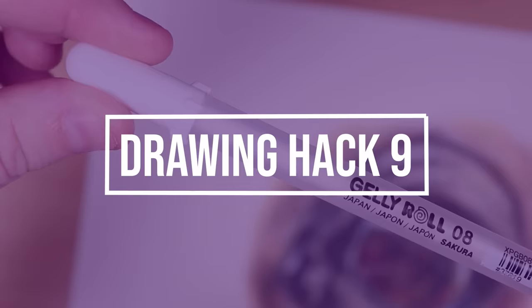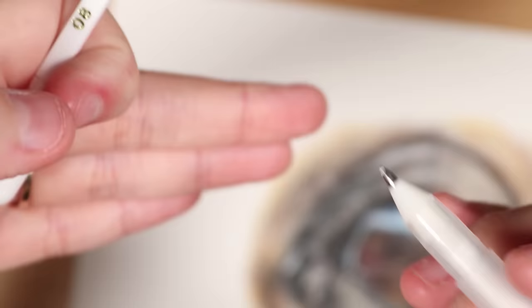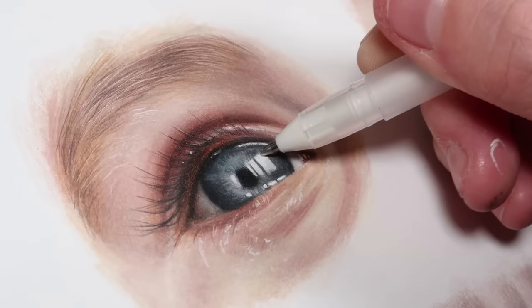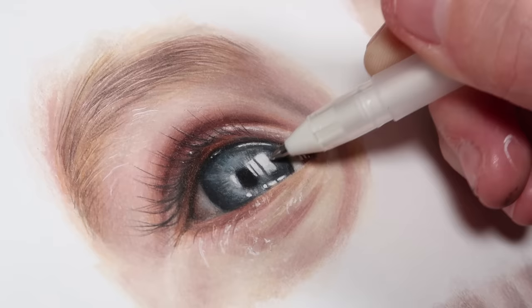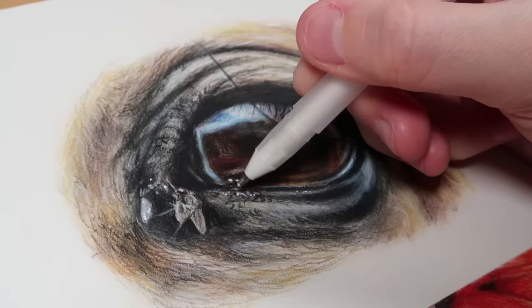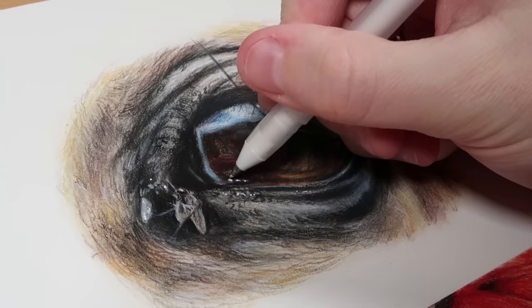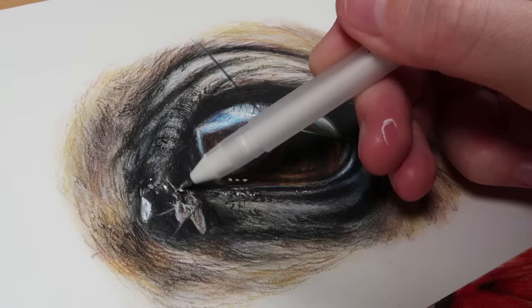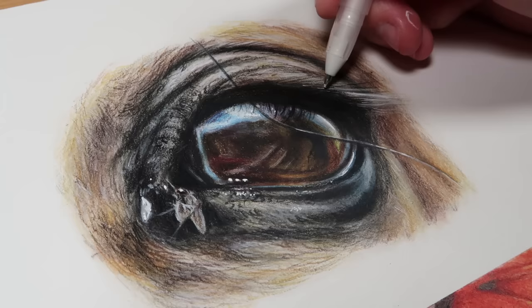Sometimes your white pencil just isn't bright enough to create gleaming highlights in a colored pencil drawing. In that case, use a white gel pen — it's a really useful tool for getting bright reflections, such as in eyes. You can see it makes things a lot brighter. Keep in mind this isn't the most archival option, meaning it won't last for years, so it's best for artwork done for fun rather than professional sale. If you do need archival products, I'll leave links below.